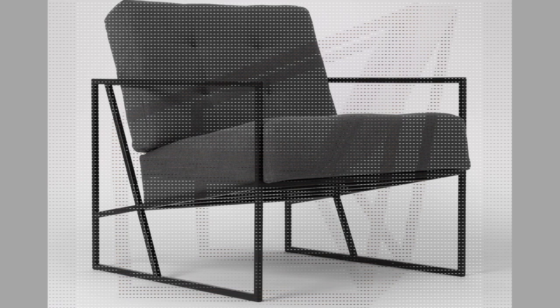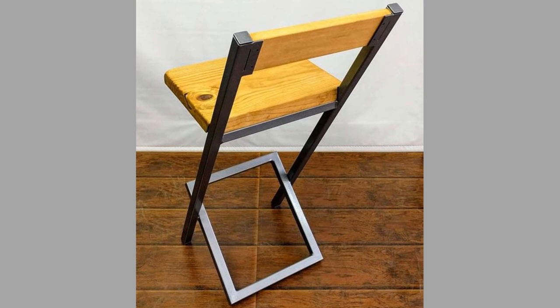Regardless of whether you decide to get a lacquered or chrome plated metal chair, you will be very happy with it.